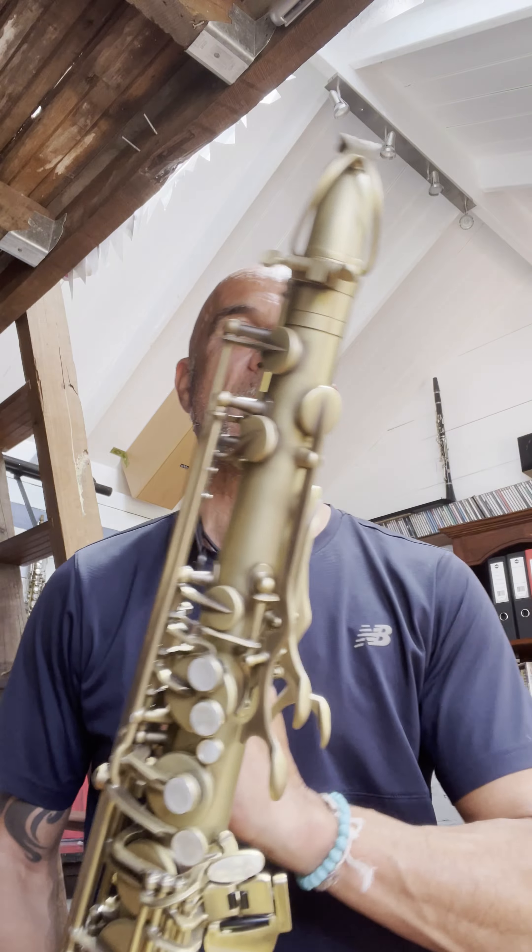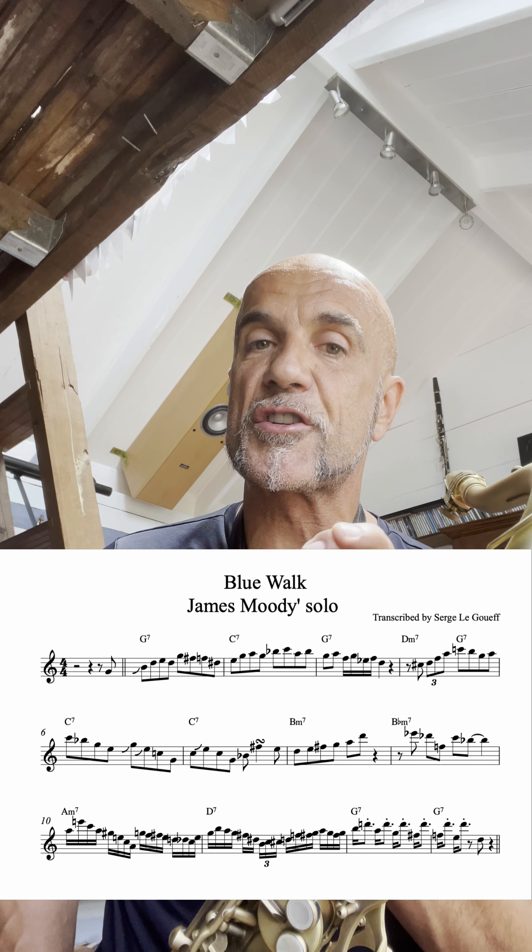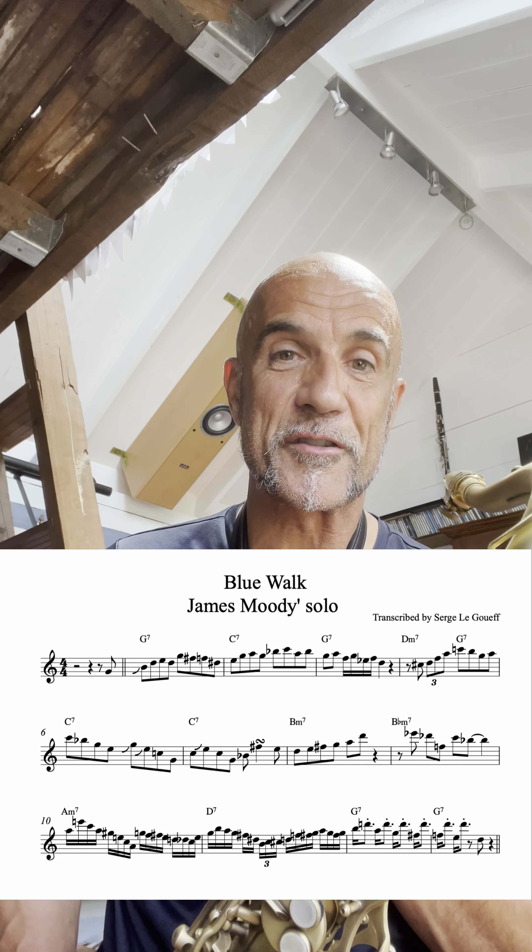I'll show you the phrase. Simple, right? We're going to play this over the entire blues. On this particular blues, James Moody has substituted bar 7 — it should be a G7, but he substituted it with a B minor 7, E7, followed by a B flat minor 7, E flat 7. I'll show you the music as part of this video.